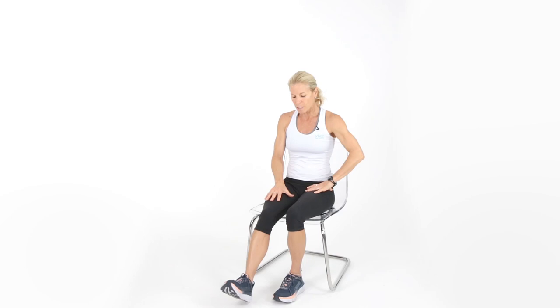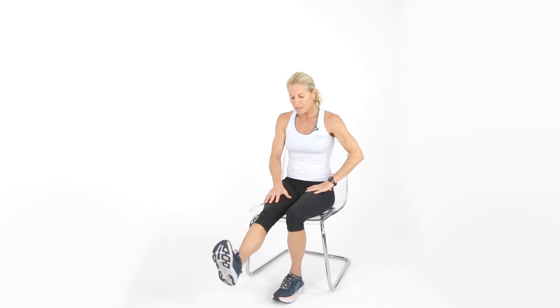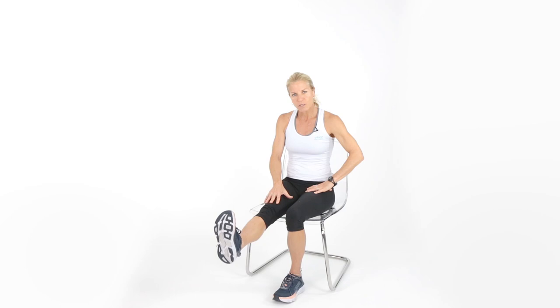Let's think about the right leg. Put your right hand on top of your thigh — your quadriceps. Flex that foot up, bring the toe towards you, and feel that muscle working. Come back down nice and slow. This is called a leg extension. For those of you with knee issues, this is a great way to strengthen all the muscles around the knee. We're going to get 10 reps.